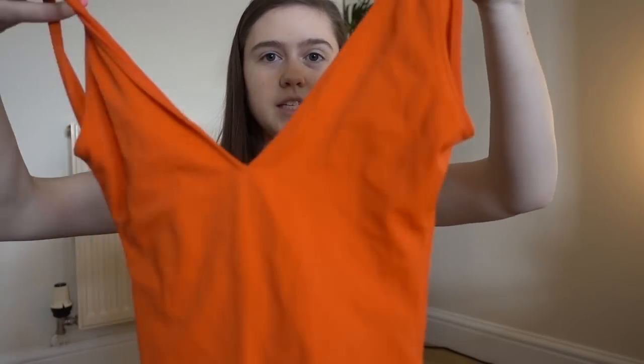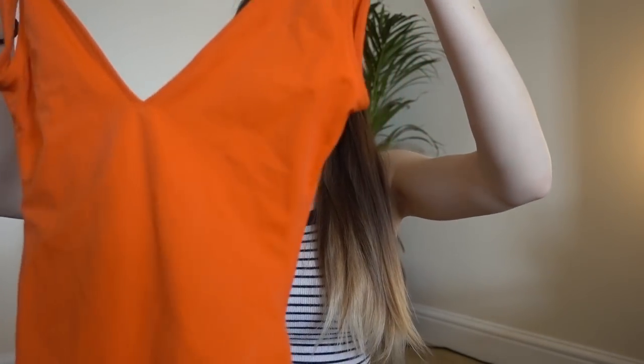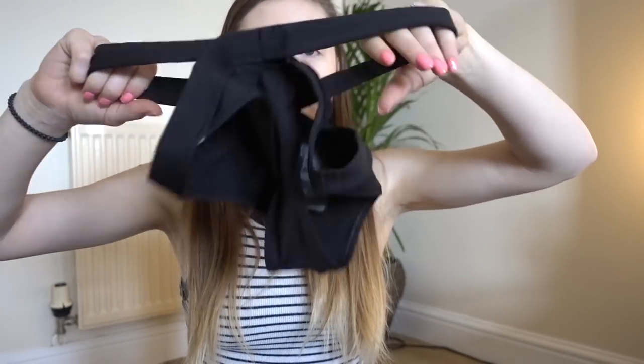I'm taking this one piece — some people say romper, some say playsuit, some say jumpsuit, but it's all of those things. This one is from Old Navy and I've had it about a year or two. I haven't decided yet but I might also take a dress. That's everything clothing-wise. Then I'm taking two bathing suits: an orange one-piece with a low back — I think this was Topshop — and then my newest bikini. The bottoms are from H&M with little cutouts, and I bought the matching top to go with them.